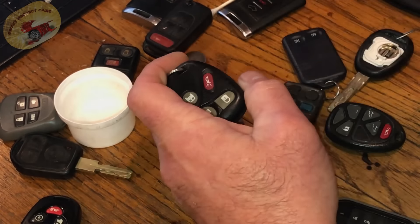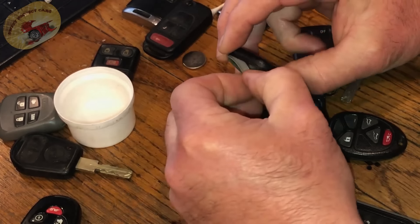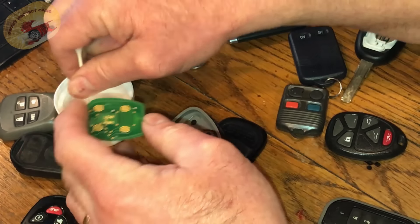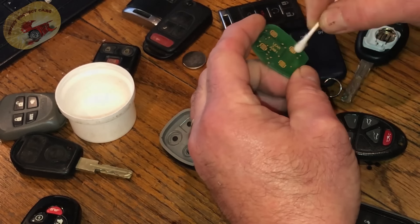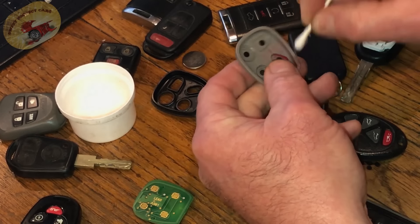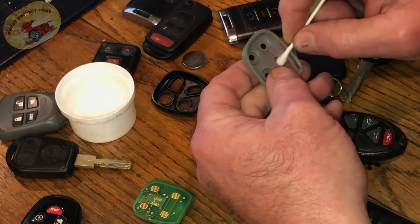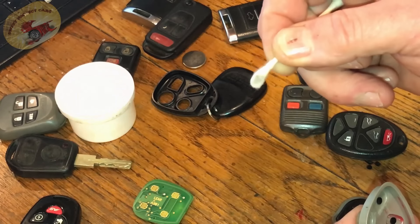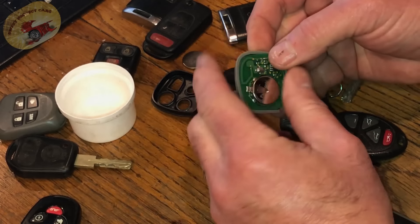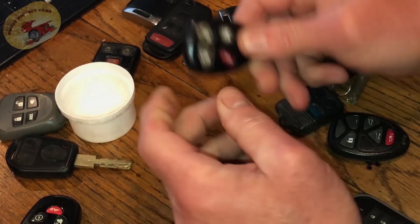Let's now do the GM. Sometimes you have to grab the boot to pull it up like that — I call it the 'booty.' There's a circuit board. A little more 99% then clean the little pads inside here. While you have your key fob out, you can wipe a little 99% right over it and disinfect it while you're doing it. See how dirty that is? That's what makes the connection — those little pads touching on the circuit board. Anytime you change your battery is a good time to do that.